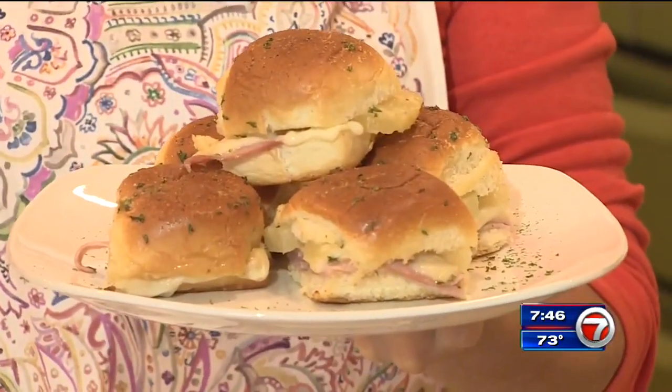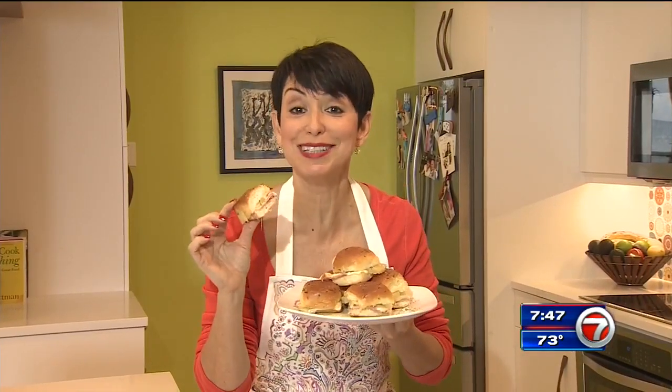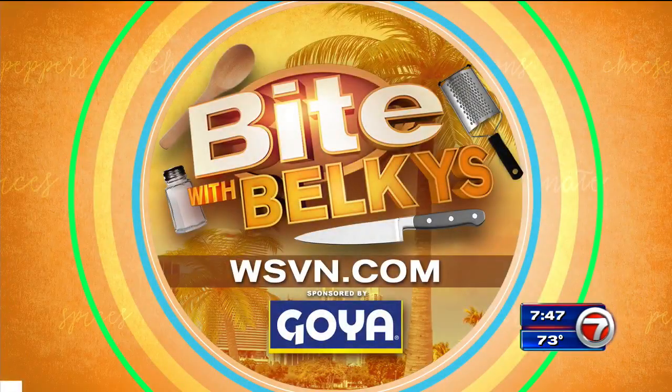Ham and pineapple sliders — come and get them! If I can do it, you can do it. I'm Belky's Nore. Bon appetito! GBD, golden brown and delicious — yes, it's so good. You can find out more information on this and other recipes on our website at WSVN.com. Click on Entertainment and then on Bite. That's also where you can dig into Belky's Bite Blog — read all about it.